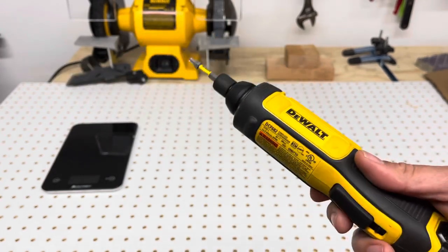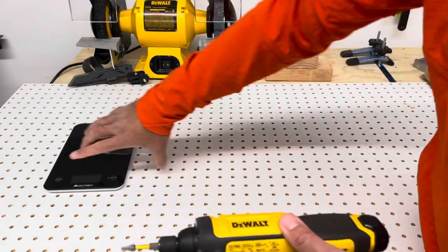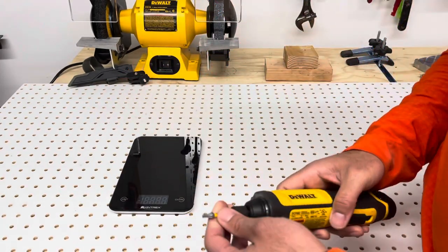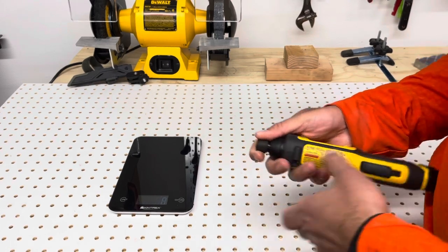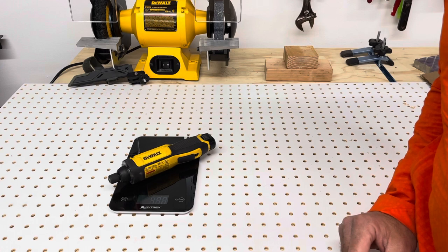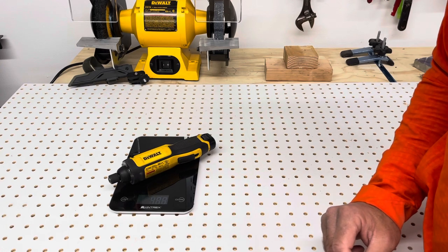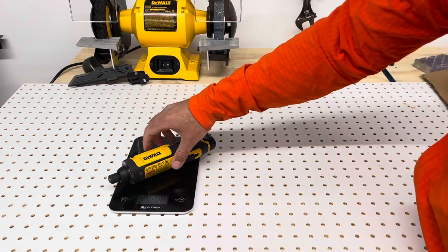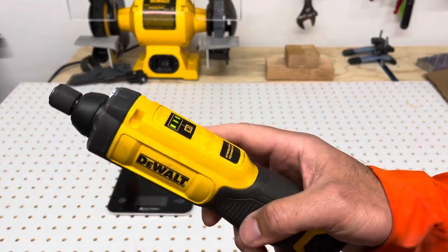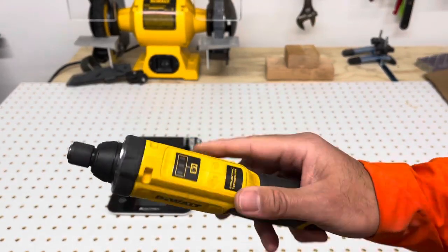First things first, let's weigh this thing, because a lot of people asked how much does it really weigh. I'm going to take off this tip - 490 grams. So that's how much it weighs. Go ahead and convert that to the unit you are most comfortable with, but that's what it is.